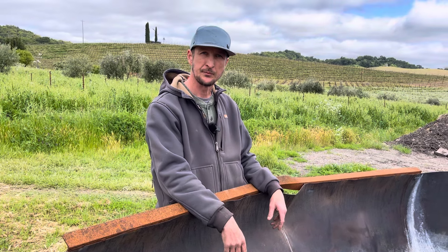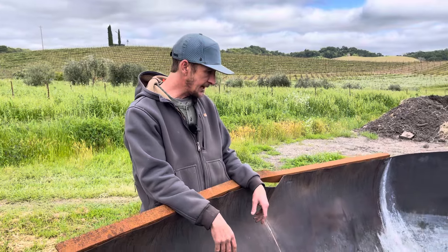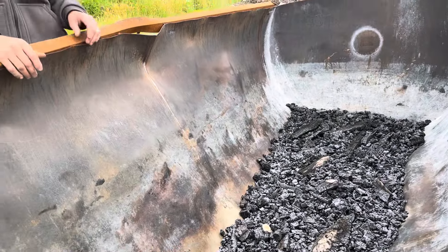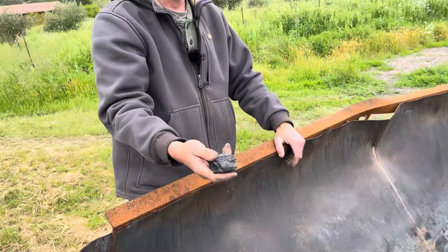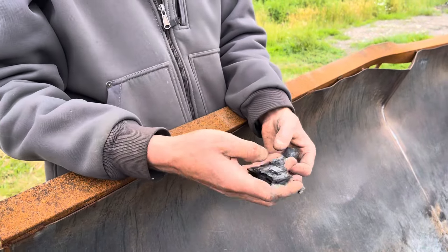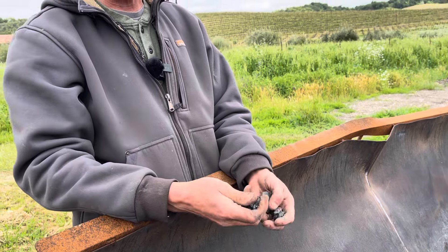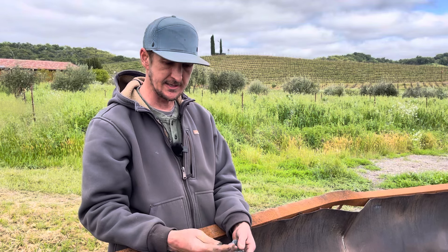How finely do you grind the biochar before you apply it? Not too fine — pretty much like this. It gets incorporated into the compost as-is, and as the compost is turned and moved around, it will break down over time. We don't go too fine with it; we kind of leave it as it is.